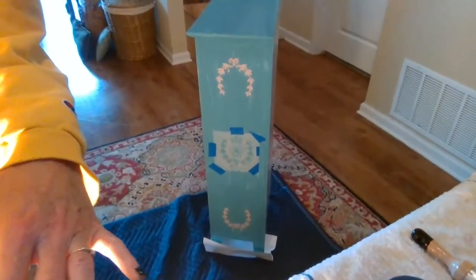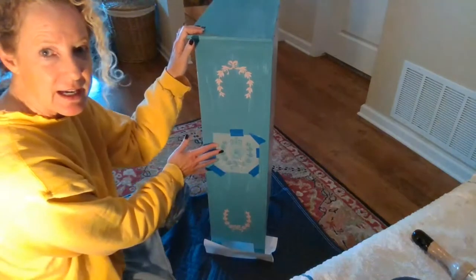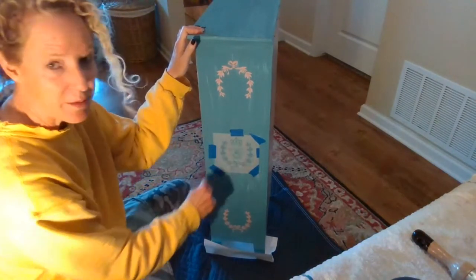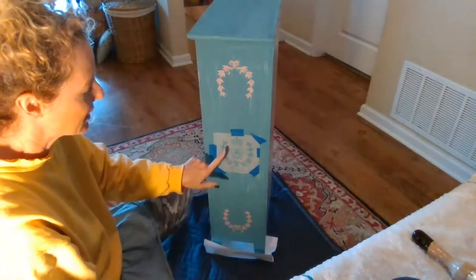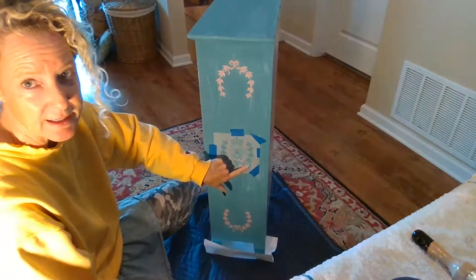Here's the project we're working on. We have this little cabinet and I have the stencil taped on right here already. We're using a queen bee motif and the first thing I'm going to do is tape off the areas that I won't be stenciling.